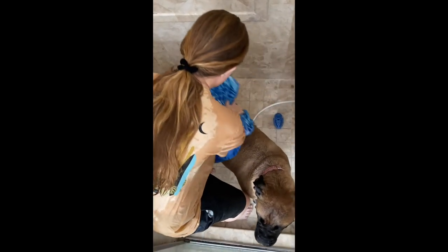Before you're done, take a towel and dry off your dog in the shower. Lastly, open the shower door and lead your dog to the towels on the floor for more drying time.